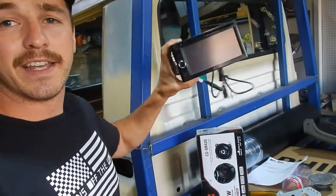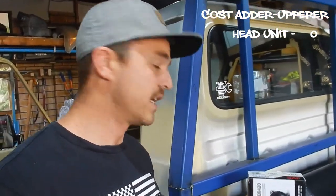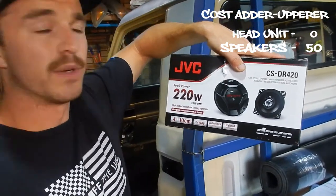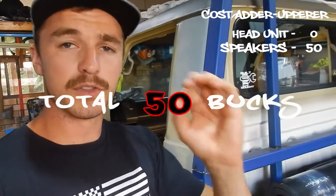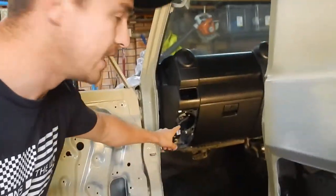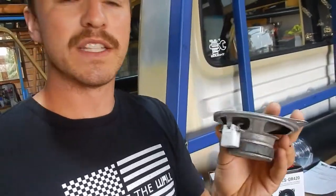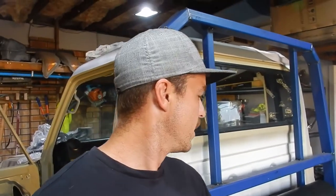I've got this second hand JVC head unit - a pretty standard double din head unit, it's a few years old. It came out of my old 105 series parts car. I've just bought a set of JVC 220 watt 100mm speakers and they've got a little tweeter in the middle. The cool thing about 100mm or 4 inch speakers is they'll fit in where the old speakers were. The stock ones are really crusty and just garbage. I'm gonna make the new ones work with factory plugs, inside the factory mounts - it'll look clean, it's cheap, and it's an upgrade.